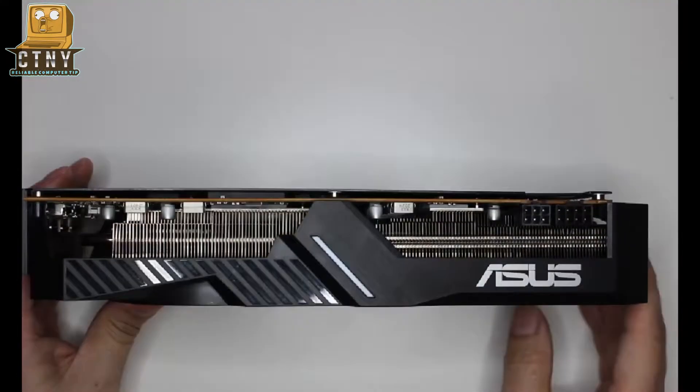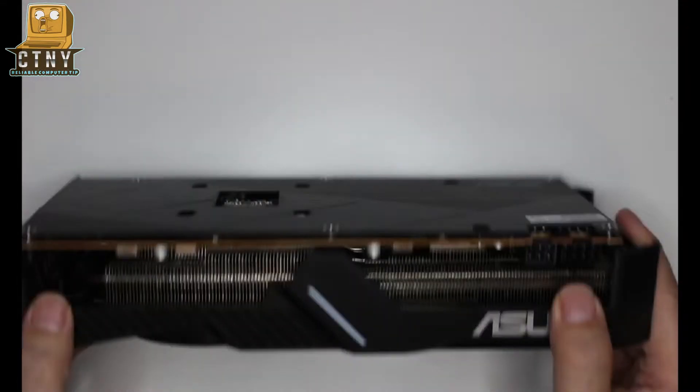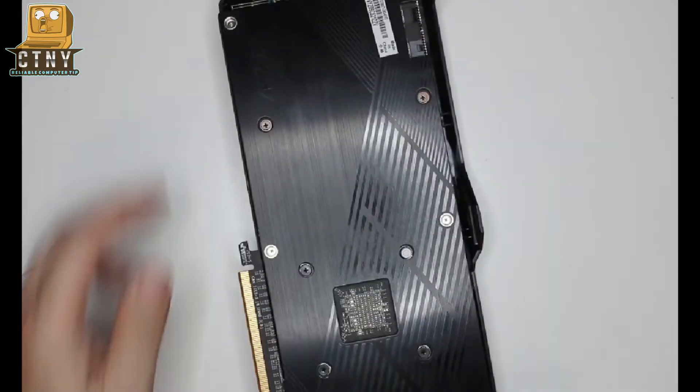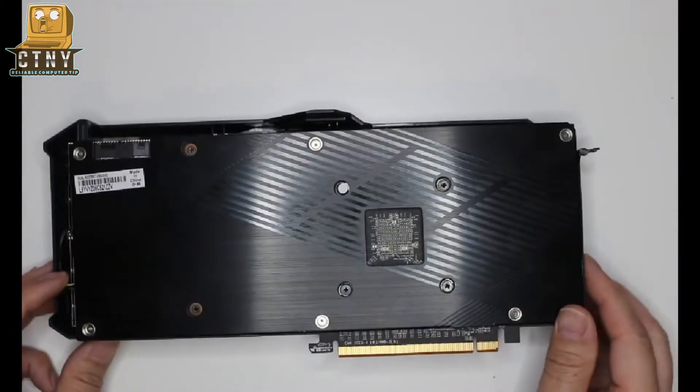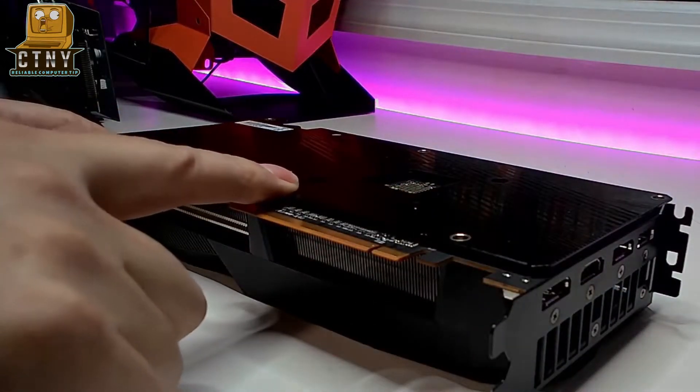Today's graphics card is the ASUS RX 5700 XT. All graphics card products have three components: a board with a GPU chipset, memory, a heat cooling heatsink, and a heat extracting fan. There is usually a metal plate attached to the back of the board to cool off, but it's not included in the low-cost version.